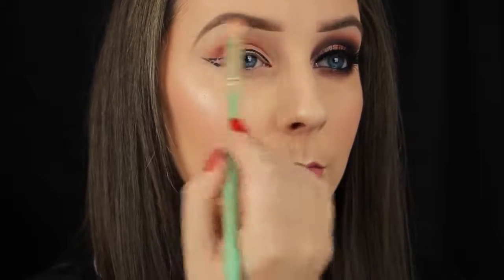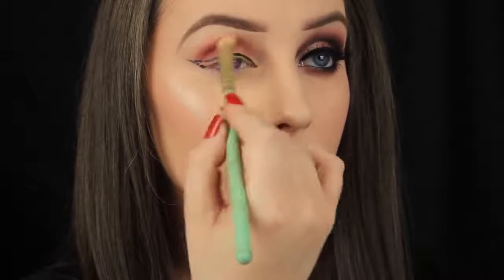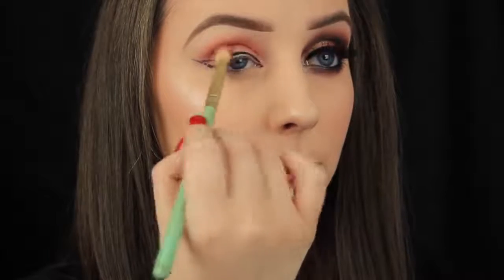Once I've gotten that colour on the eye I'm going back in, reapplying and building up the intensity. I even think this shade worn alone with some liner would look lovely, particularly for springtime — or Valentine's Day is coming up next month, and it would work well for that as well.